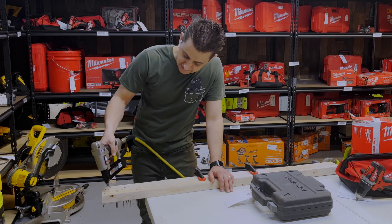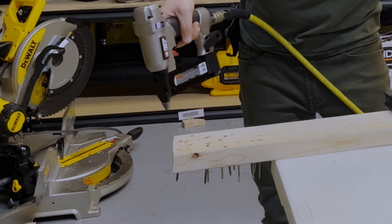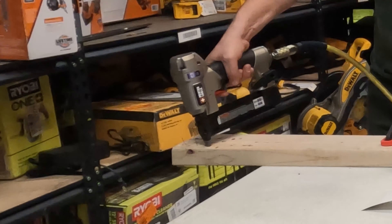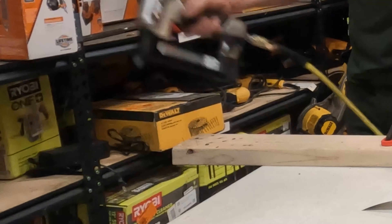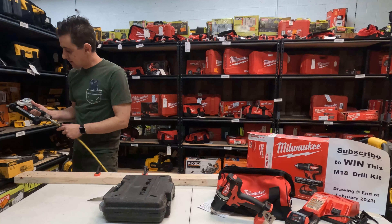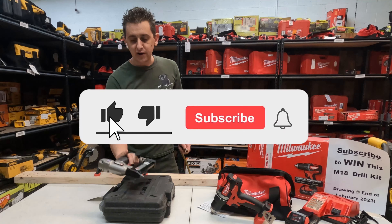As soon as we pull this back it's going to shoot whether it's depressed or not — there you go, you got a nail, there's another one. If you hold it up against the surface it's going to shoot them flush. They leave tiny, tiny little holes — you can barely see the pin hole, which is the whole point of these nailers.